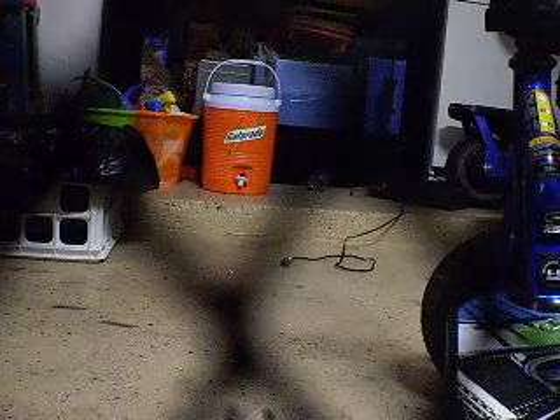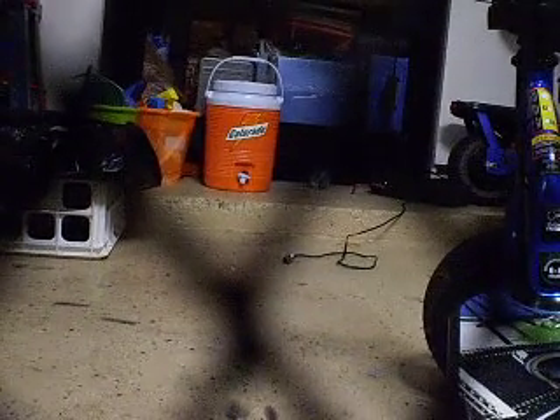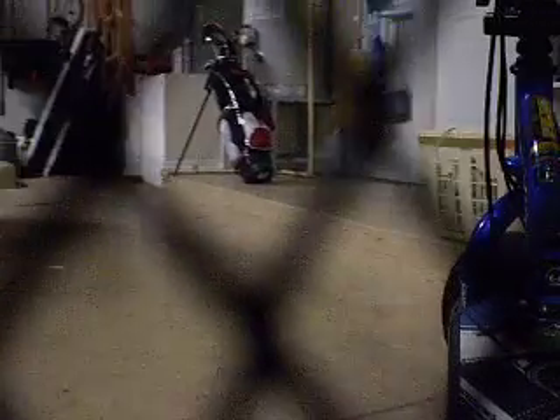I'm going to do some more videos on this a little later, but right now I'm just going to take this thing around the garage to see how quickly it picks up. I haven't ridden it yet. This thing's got aftermarket brakes, I think, even though they're not really aftermarket brakes — they were made on those things at the same time.